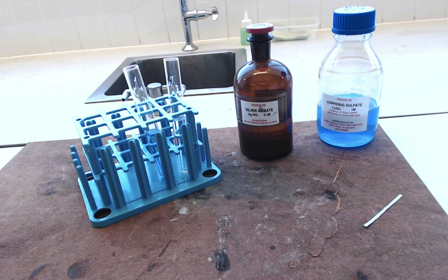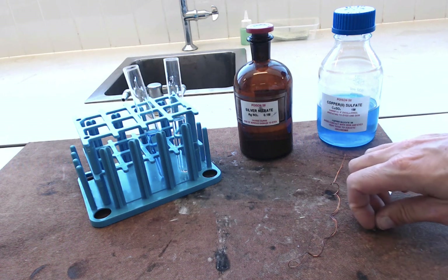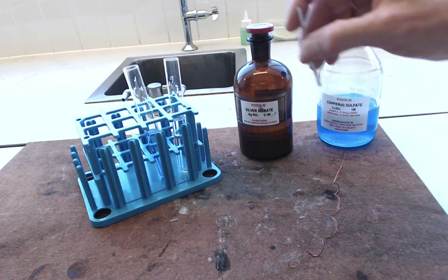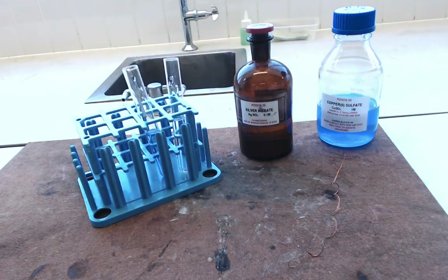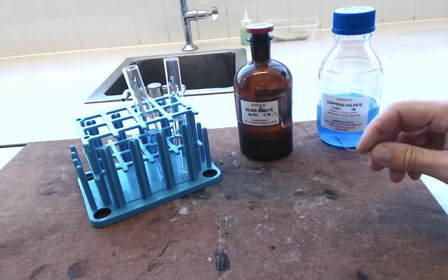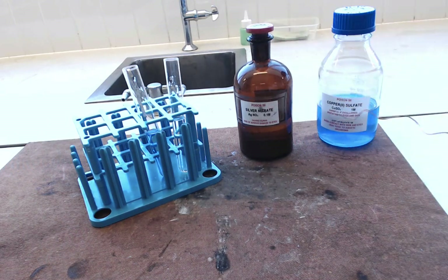What we're going to do in this experiment is put our two metals, copper and magnesium, into the two solutions. It's quite important that you get them the right way round. So the magnesium is going to go into the copper solution. I'm just going to hook it over the top so it doesn't fall in. And the copper is going to go into the silver.